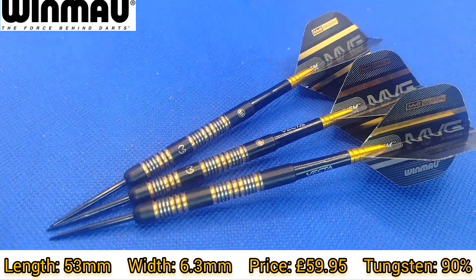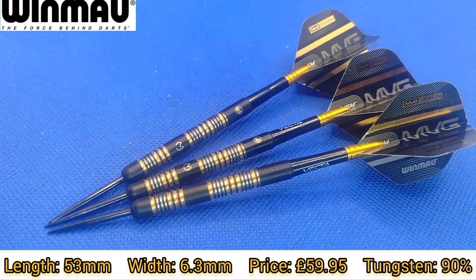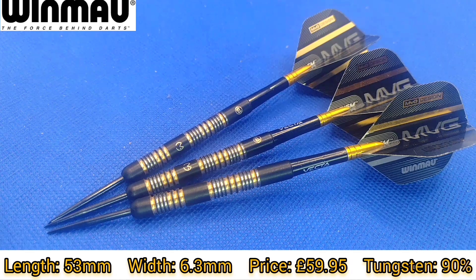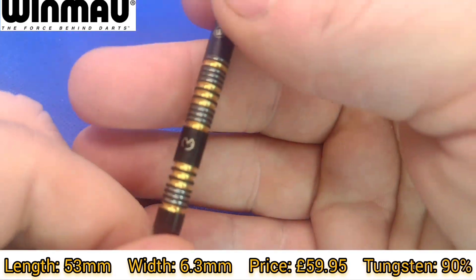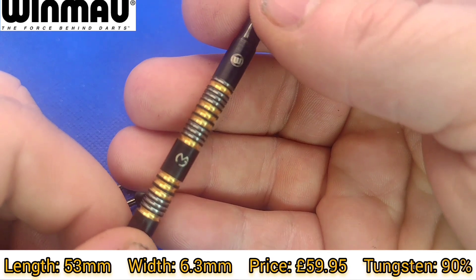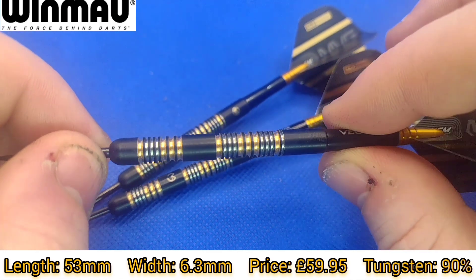The length from where the point meets the barrel to where the stem meets the barrel is 53 millimeters, so it can be construed as a bit long for a lot of people out there. The width is 6.3 millimeters — given it's a straight barrel it is just 6.3 millimeters. 90% tungsten and the price is £59.95; these can be bought from any big retailer — I'd recommend Red Dragon, Premier Darts or Darts GB. For Premier Darts you can use my discount code SLDC5 to save yourself 5%.